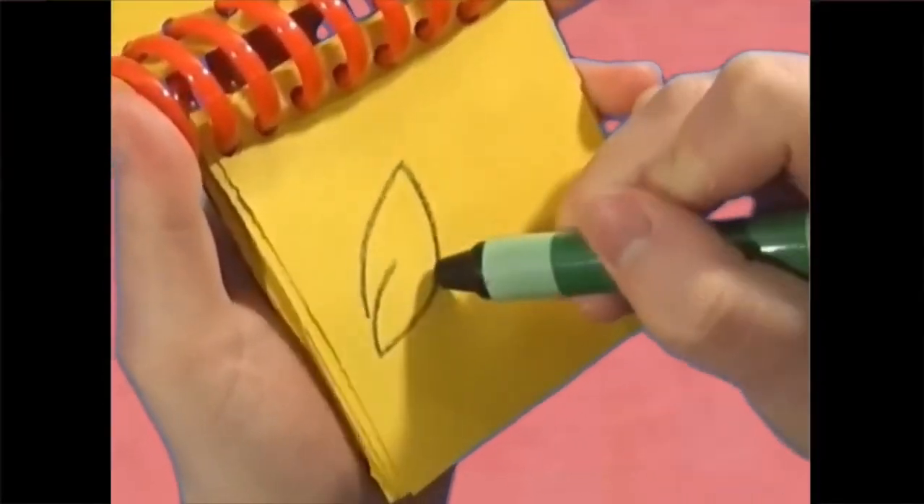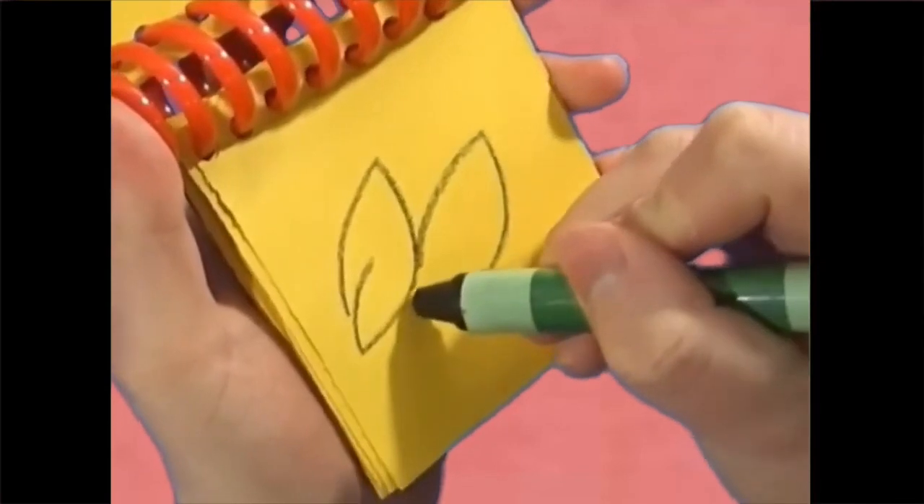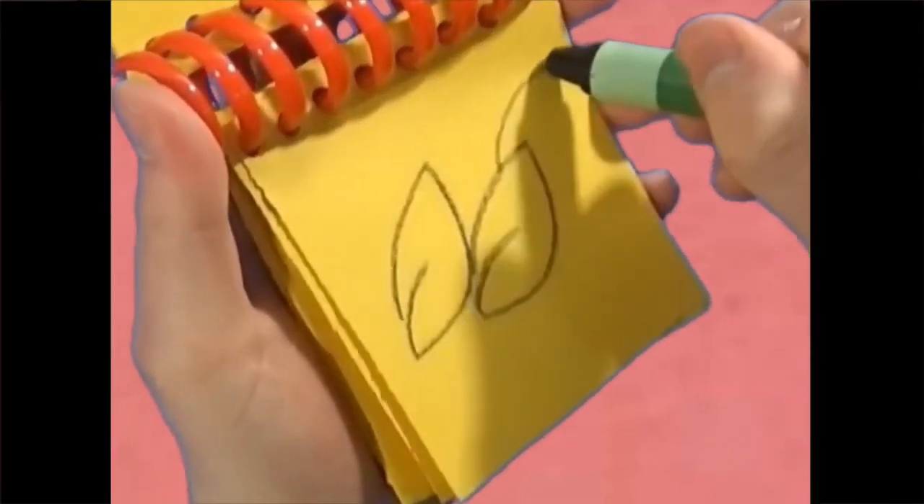An oval shape and a line, another oval shape and a line, and a third oval shape and a line — and there.